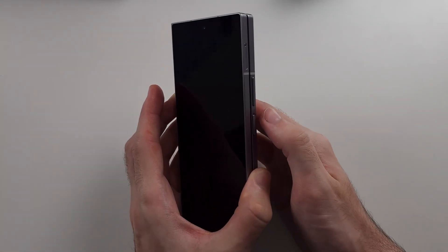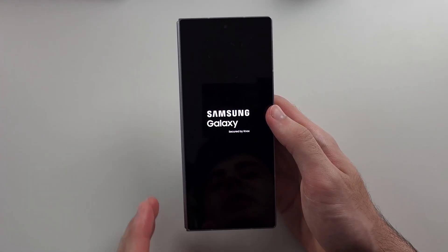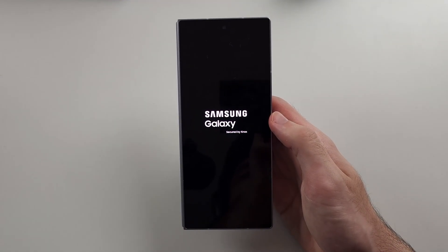Once done, turn your phone back on and see if that solves the problem. If it's not solved, your Z Fold 6 is faulty, so you will need to book it in for a repair with Samsung.